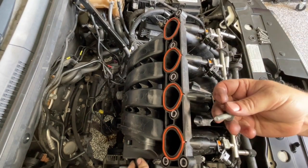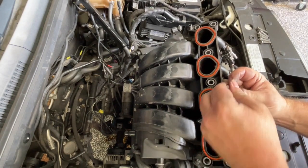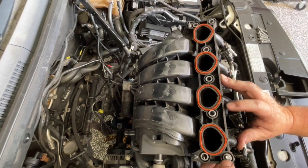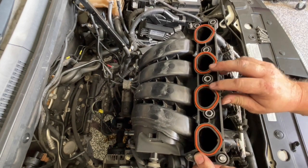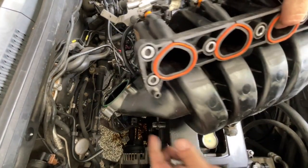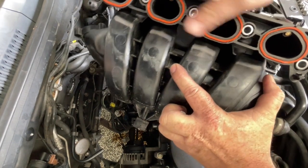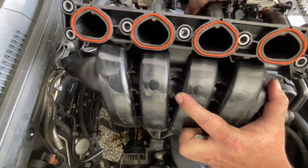Now putting the intake manifold back on - we've got seven bolts here and you can see that the bolt holes actually have a metal sleeve on there. This is to prevent over-tightening and distorting this plastic intake. We'll still torque them up, but once this is pressed in it will press up against the seal and make a good intake seal. You'll also notice as you go to put it in that there are lugs on each end that locate into a hole and line everything up nicely. Just be careful to make sure that the intake seals don't fall out as you're putting it back in place.